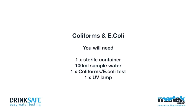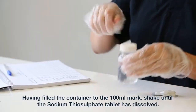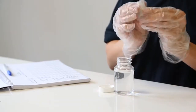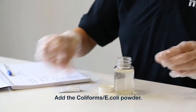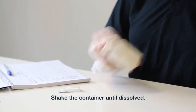Coliforms and E. coli. You will need 1 sterile container, 100ml sample water, 1 coliforms E. coli test, and 1 UV lamp. Having filled the container to the 100ml mark, shake until the sodium thiosulfate tablet has dissolved. Add the coliforms E. coli powder. Shake the container until dissolved.